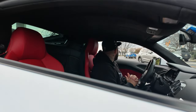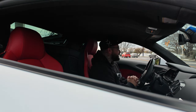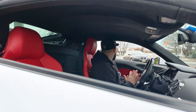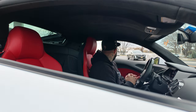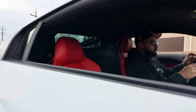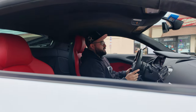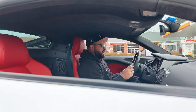All right guys, so we're going to talk about five things that I hate about my R8. A little backstory — I just purchased this R8 in October, it is now January. I haven't driven it too much, not that many miles put on it because it's wintertime here in Jersey. So obviously these things are subject to change — I might enjoy them down the line.